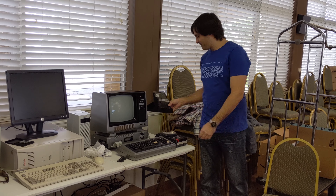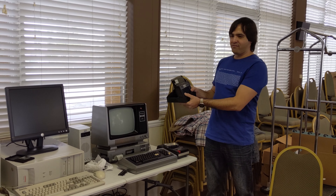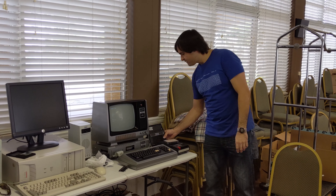Then I have this original disk — certified, no less. I was looking for a floppy disk case and found this one. I wanted a bigger one but this is what I found.